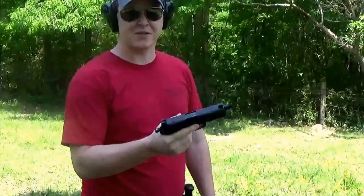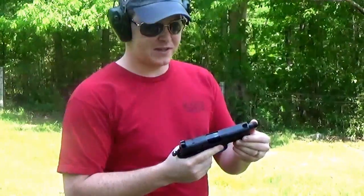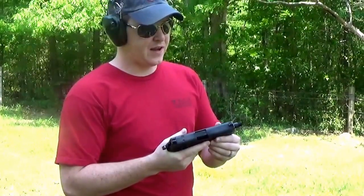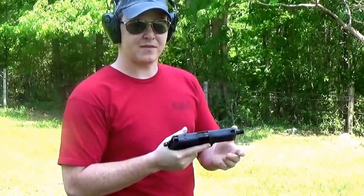This is the FNX Tactical .45. It comes with raised sights and a threaded barrel already standard. It's a great option if you want a suppressor, and the .45 is naturally subsonic, so you don't have to buy subsonic ammo.